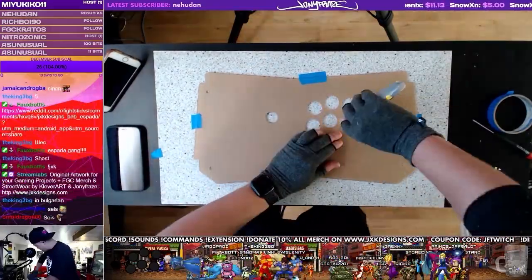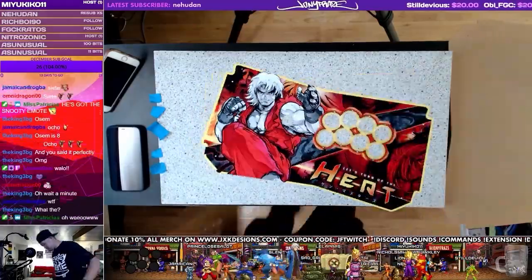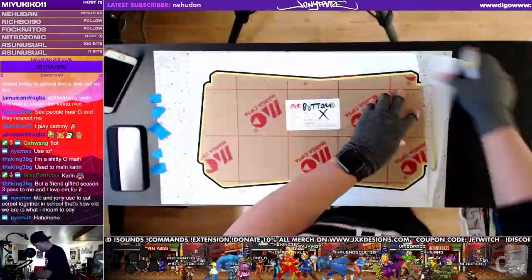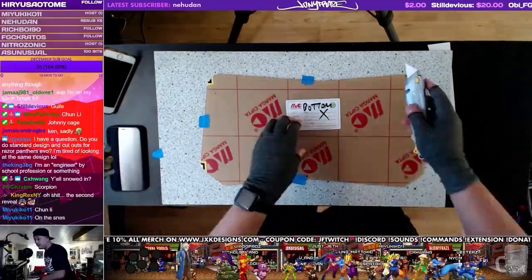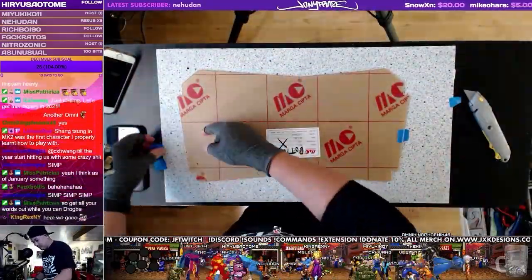You'll see some blue tape I'm using to secure the templates down over the artwork. Looks like the top is done and there's the bottom. The artwork was done by Clever Art — we drew Miss Patricia with her favorite character and main for Street Fighter 5, Ken, on the bottom. It's kind of cool, kind of personalizes the artwork a little bit.